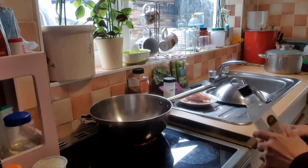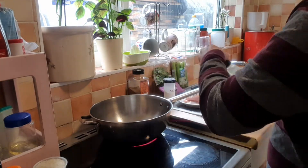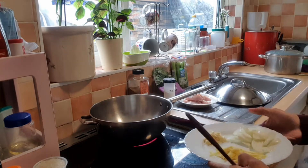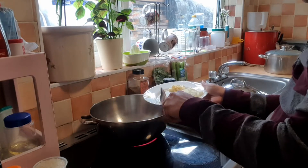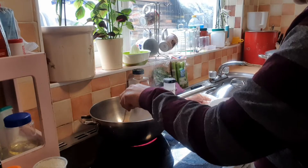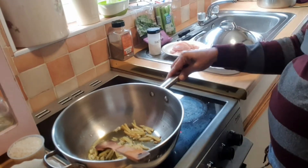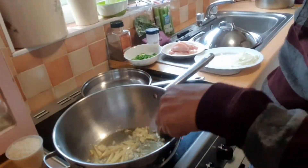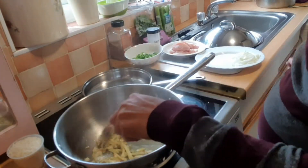All right, we're going to start cooking now — just a bit of olive oil. The first thing to go in is always the ginger. I'm going to sauté the ginger. It's getting brown — you want the garlic cooked with the ginger.